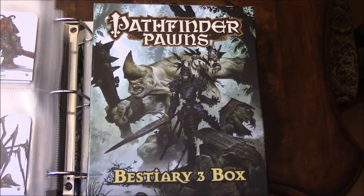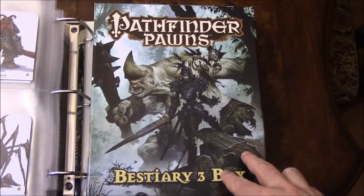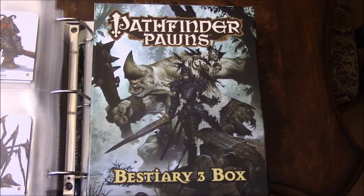Hey guys, I thought I'd do a quick showing and maybe a little bit of review of the Pathfinder Pawns Bestiary 3 box. This box from Paizo comes with over 300 monsters and creatures.